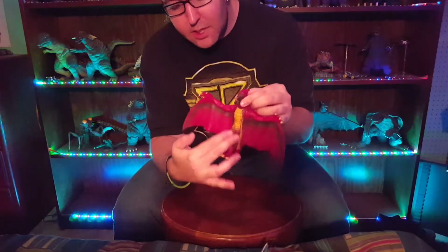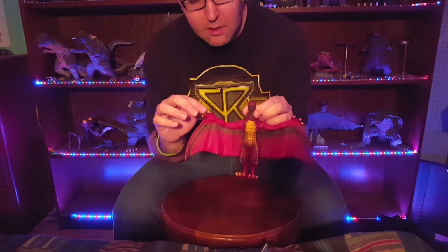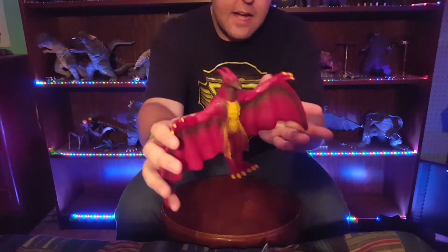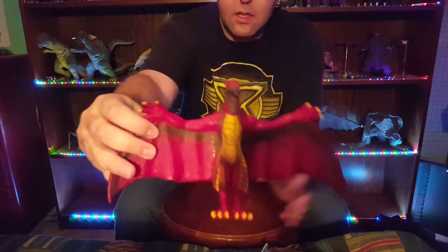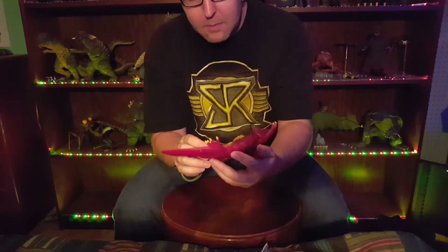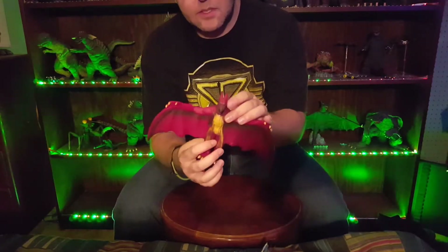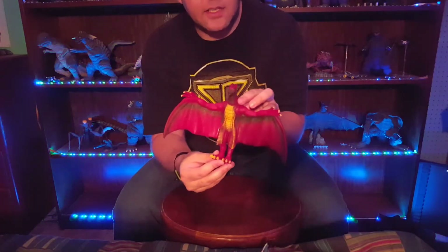For his chest area, you got a nice tannish color — same for the claws on his feet and the claws on his hands. His eyes actually really stand out. His eyes are a really nice green and they look very good. Overall, that's about it for the paint job on this guy — very simple, but it definitely has its shine in certain areas.